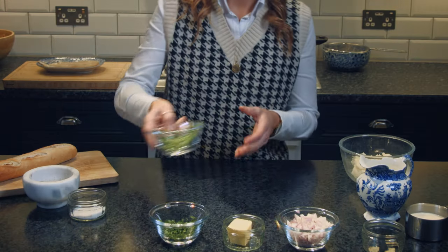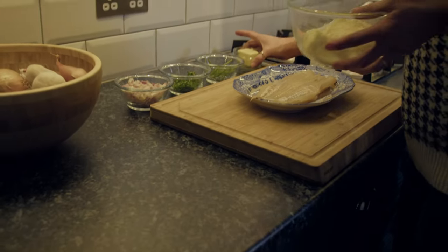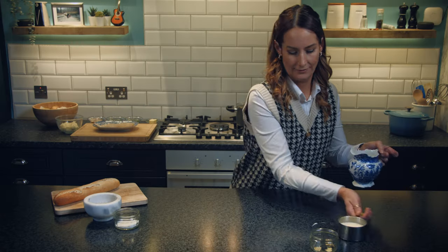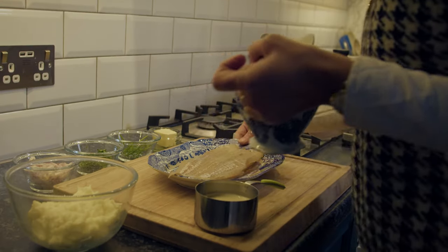Given that Cullen Skink and chowder are remarkably similar in ingredients, it is likely that it made its way across the Atlantic from Scotland to Canada and gave us the delicious chowder that we so love today.